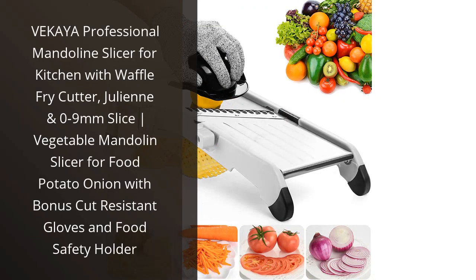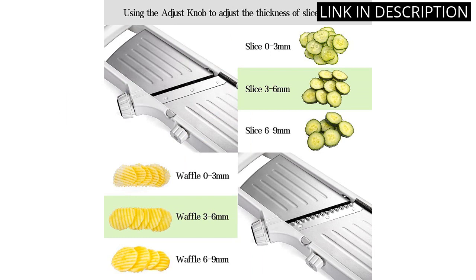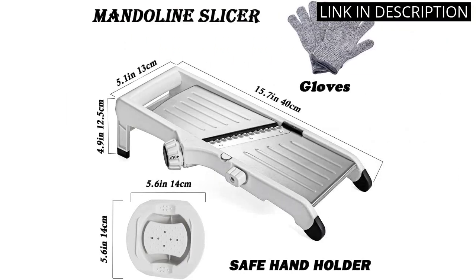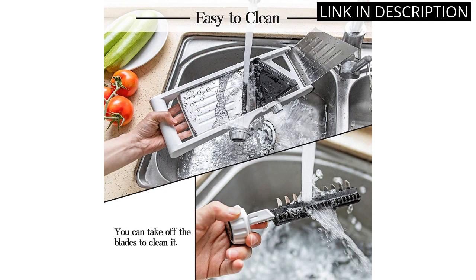I recently purchased the Vecchia Professional Mandolin Slicer for my kitchen, and it has quickly become one of my favorite gadgets. The waffle fry cutter and julienne options make it easy to create restaurant-quality dishes at home, and the range of sliced thickness from 0 to 9mm allows me to customize the size of my ingredients. The bonus cut-resistant gloves and food safety holder are also appreciated features.